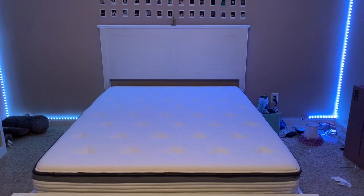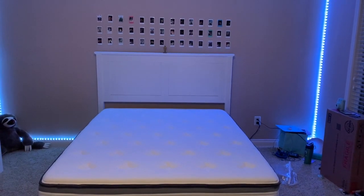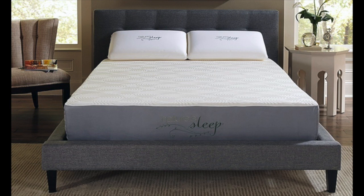Step one: start with your bare mattress. Buy the best one you can afford — you'll be spending a lot of time on it. Make sure it's clean and fresh. I advise vacuuming it, regularly turning it, and occasionally laying it out in bright, direct sunlight if possible.